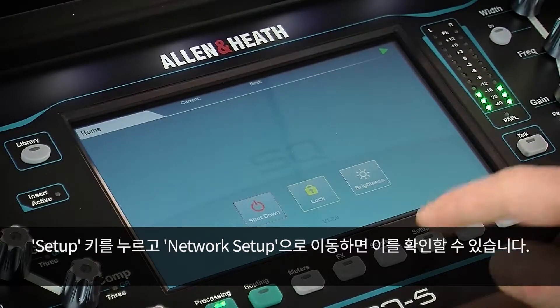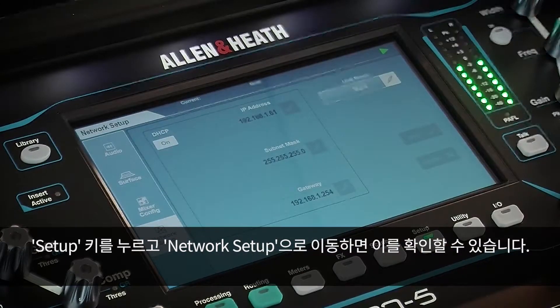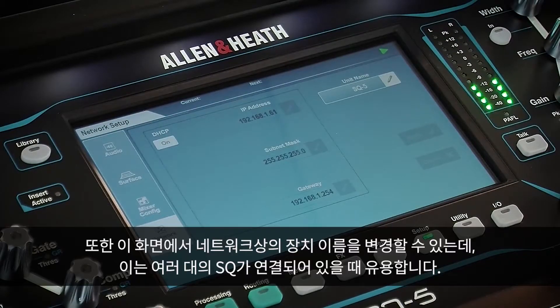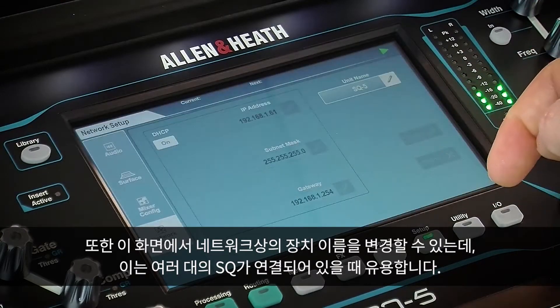You can check this by pressing the Setup screen key and going to Network Setup. If you are not comfortable with changing the network settings, it is best to leave DHCP set to on. This screen also allows you to change the device name on the network, which is useful if multiple SQs are connected.